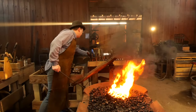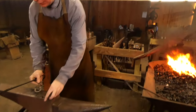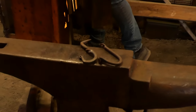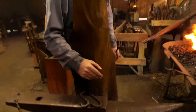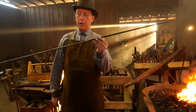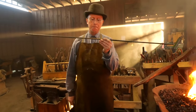Along with that coal rake, we make a couple of different hooks - a J-hook and a spike hook. It looks like a J-hook except it's an S-shape instead of a J-shape. The material we're going to be using to make all of these projects is 3/8-inch round mild steel.